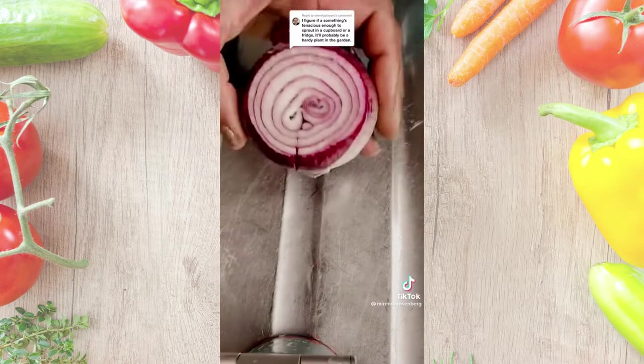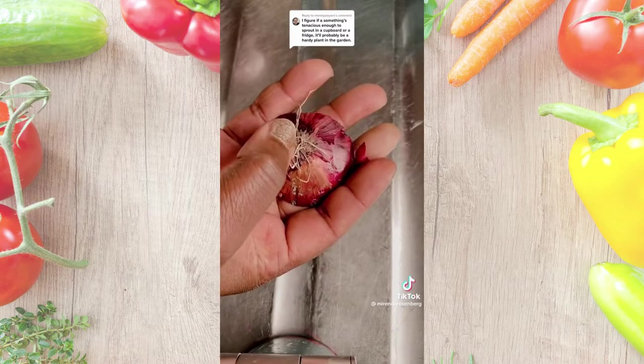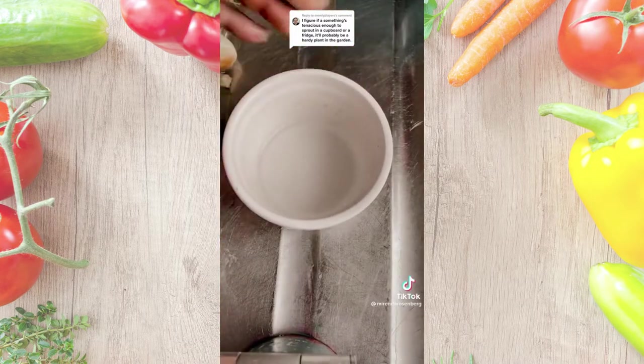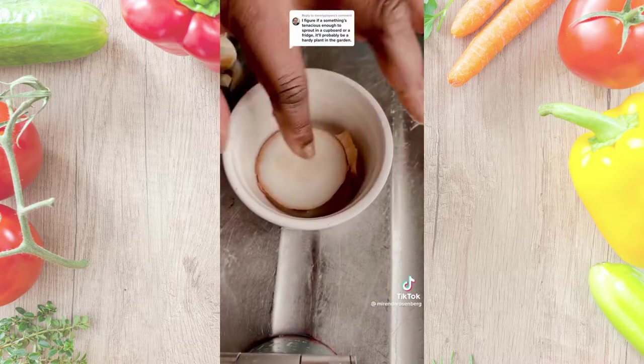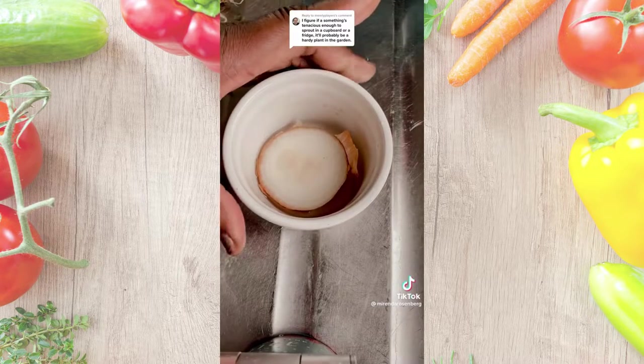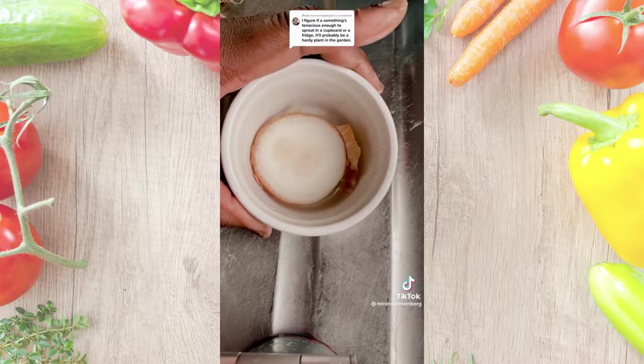I also cut up a red onion today, so I can show you it's the same. In order to get your infinite onions, all you have to do is fill a little dish or vessel with water and stick the root system in there. It'll sprout new roots, and the minute you see new roots, you can just go and plant that in the ground and get your new onions.